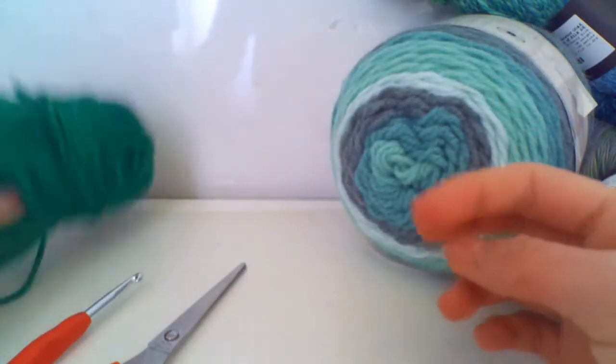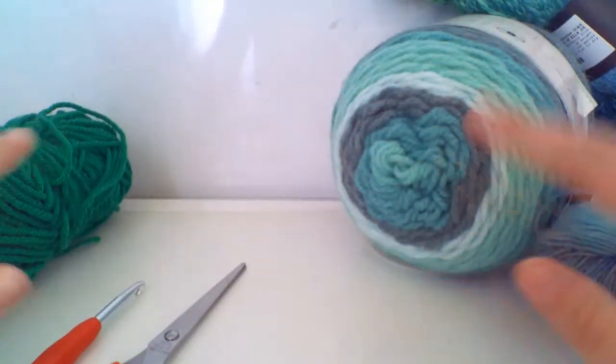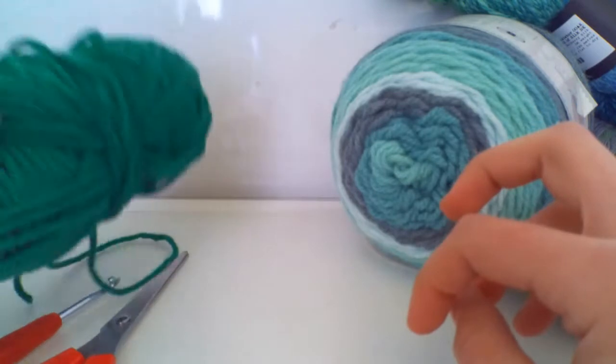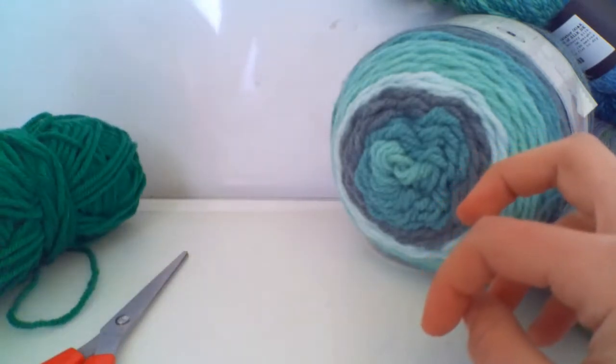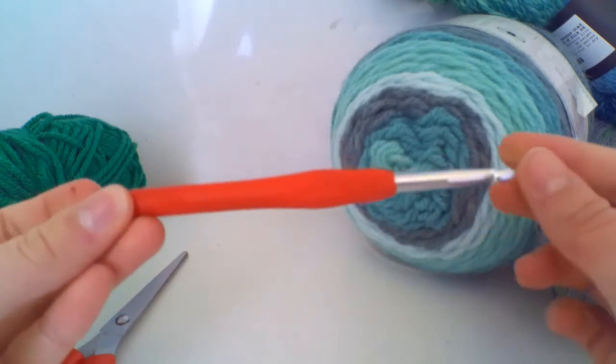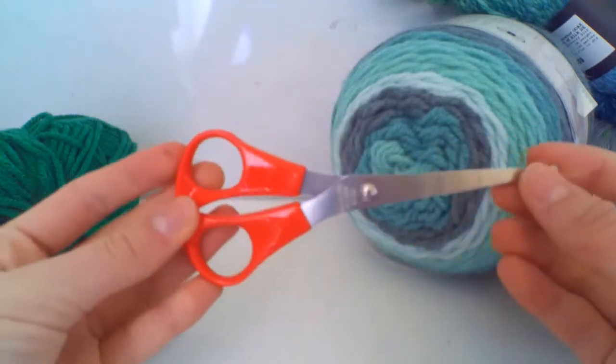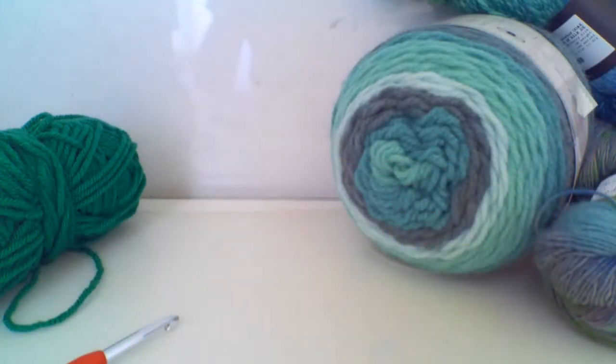For today's Stitch Saturday I'm going to be using green — there's a lot of green around my setting. This is actually a chunky yarn, and I'm going to use the corresponding hook size which is six millimeters. Then I'm just going to use a pair of scissors to cut off my yarn at the end. For our first step we're going to be doing our slip knot and chaining.